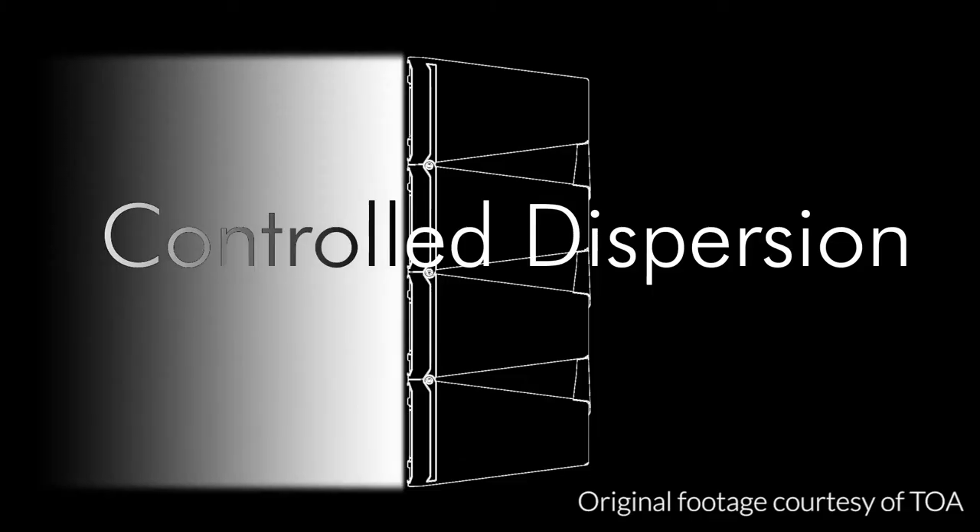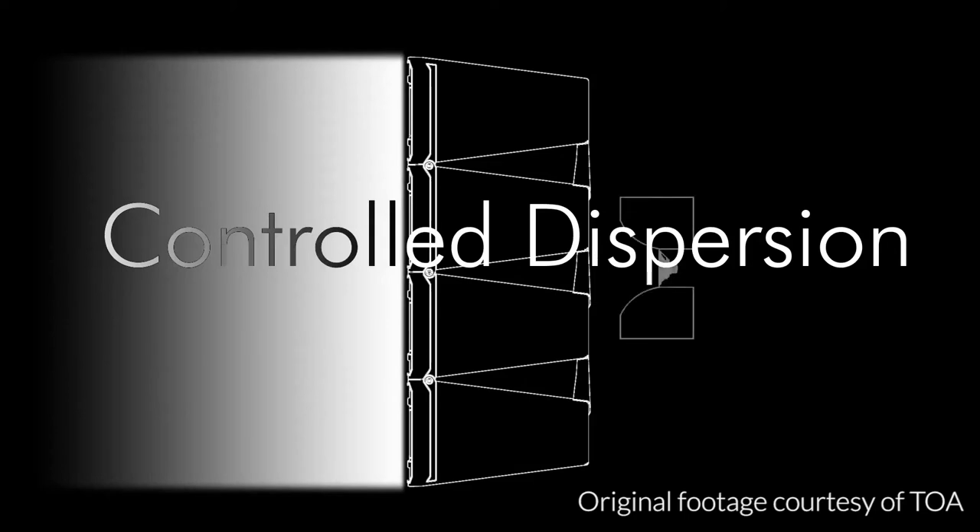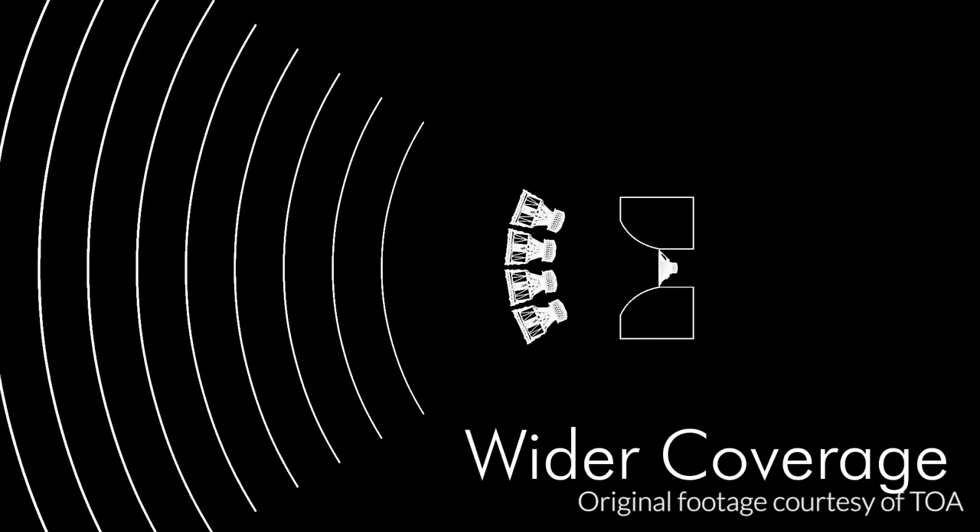The angle of dispersion of the speakers can be adjusted based on the room needs. So you can have them sit perfectly flat on top of each other, or curve them dramatically if they are, for example, hanging up high in a concert venue.